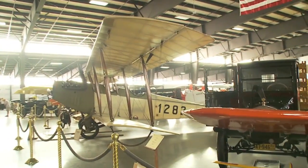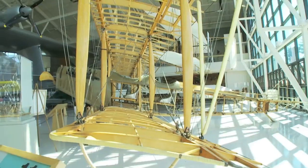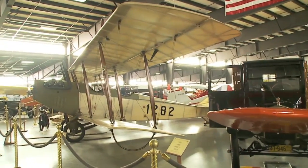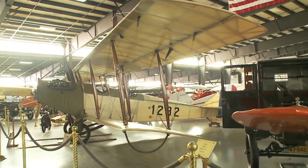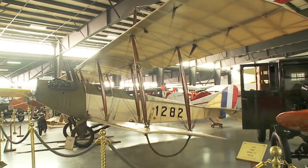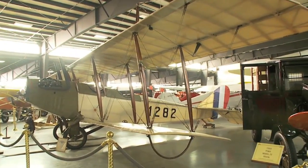My name is Richard Clark. I'm a volunteer with the WAM Museum in Hood River. We'd like to introduce you to the Curtis Jenny JN-4D. It's a 1917 model, which makes it 93 years old at the time.